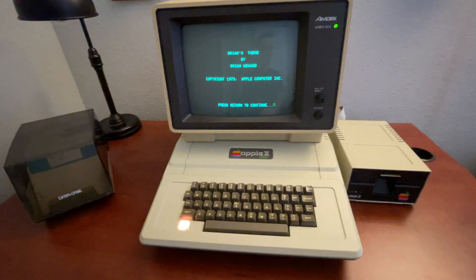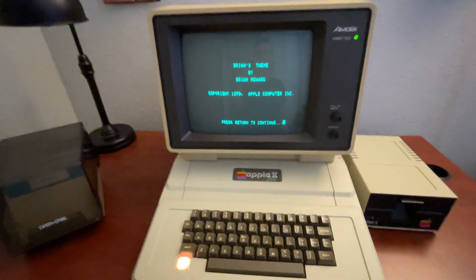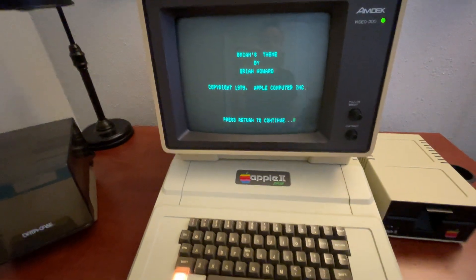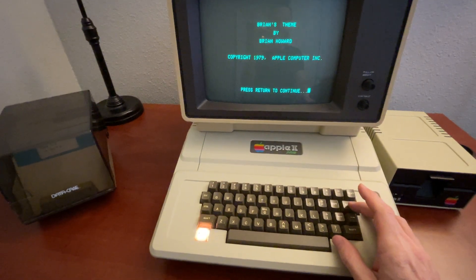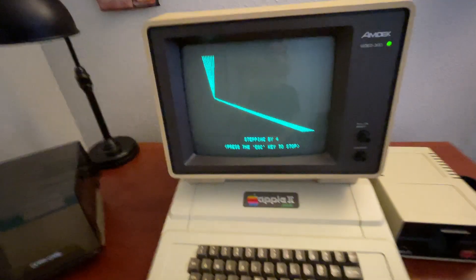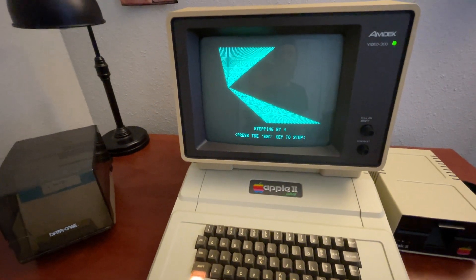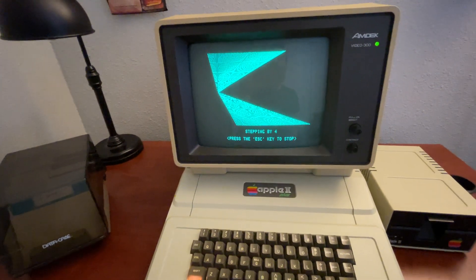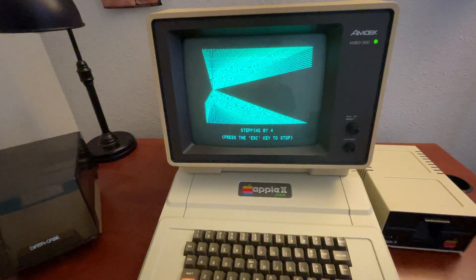This is a demo of the MCL 65 Plus running the graphics test program Brian's Theme from 1979. I'll run it first in cycle accurate mode. It takes about 15-20 seconds depending on the graphic to paint the whole screen.